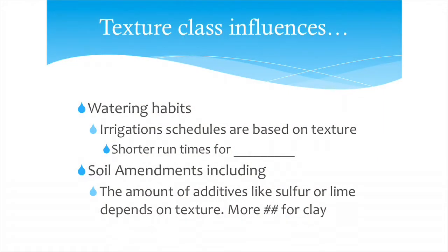We want to know at least if the soil is fine, medium, or coarse. We can at least say that about a soil. It's going to influence our irrigation — how we water it, how often, how many minutes we can run our cycles.